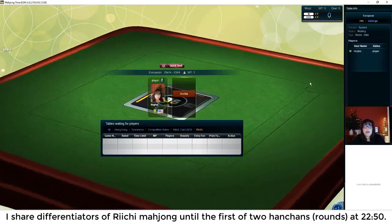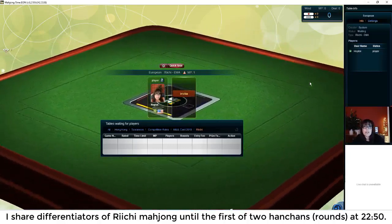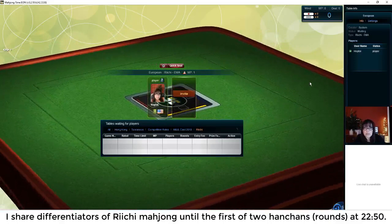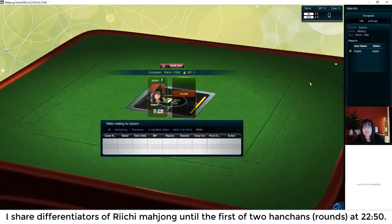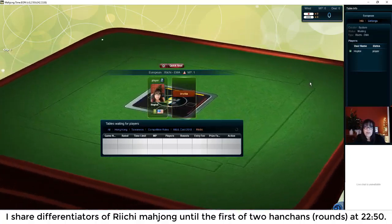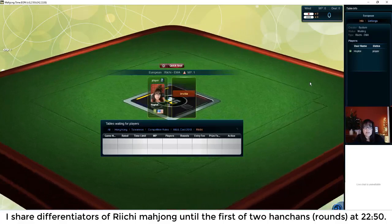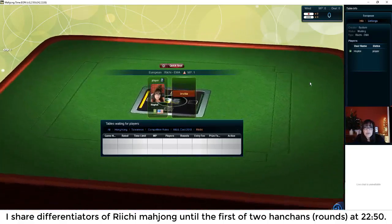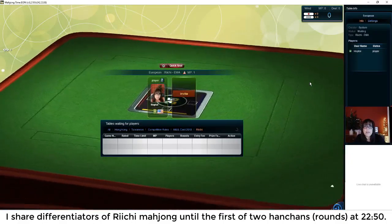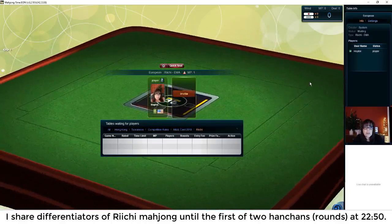There are lots of other situations that differentiate Riichi Mahjong. One is that if a player is ready to win and they are concealed, they can declare Riichi, which means they're ready to win. They put out a wager — a thousand point stick — and if they win, that in and of itself is a Yaku or scoring element. If you win by your next pick, you get another Yaku called Double Riichi, or Daburu Riichi.